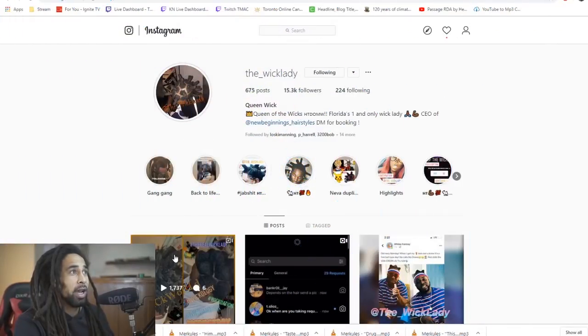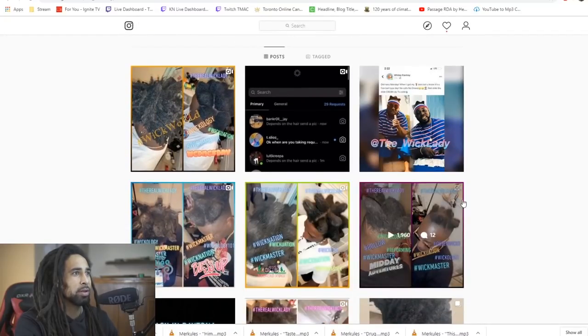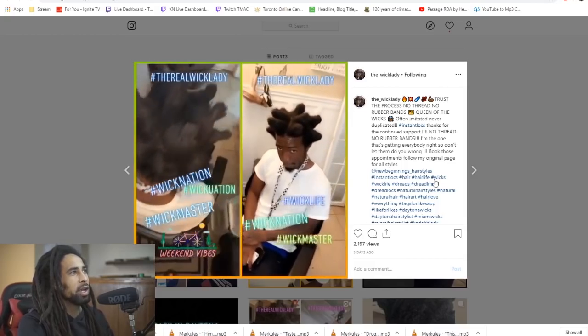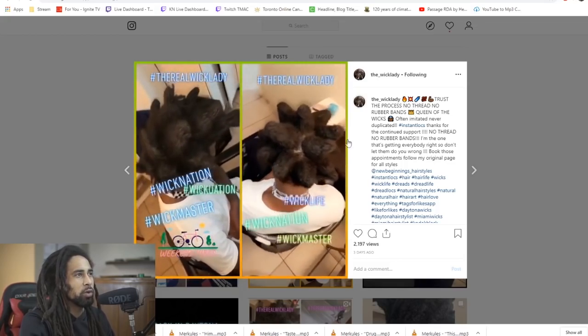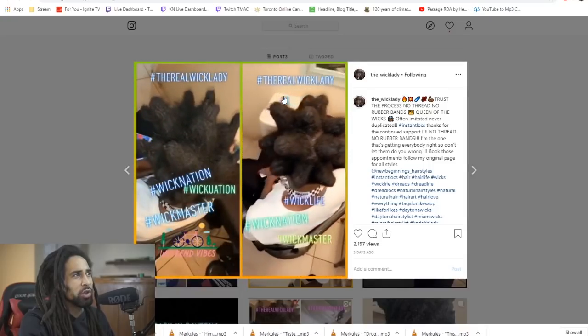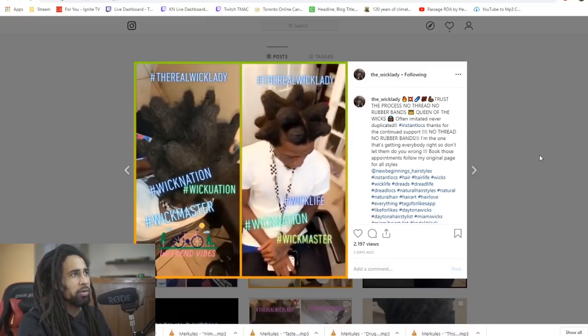I'm going to show you her page here, because it's still a pretty phenomenal Instagram account. This is the Wick Lady — Florida's number one and only wick lady. You can see just how awesome her dreads are, how tough her locks are — the before and the after. She makes these dreads without rubber bands, without threading, so it's strictly crochet hook on the hair.